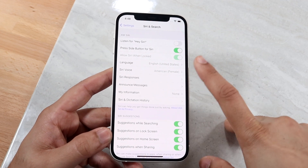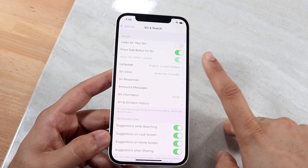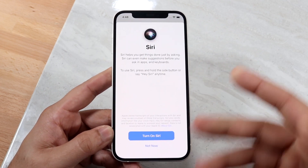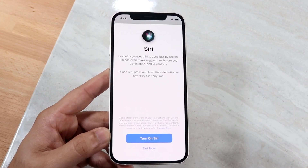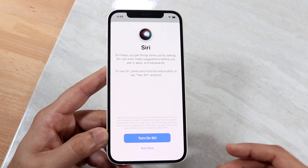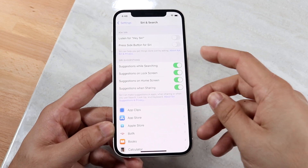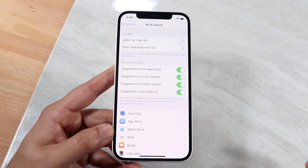There's an option right here that says 'Press Side Button for Siri.' If this is off, when you hold down the button Siri will just not do anything at all — it'll just say 'Turn on Siri' or 'Not now.' That's a pretty big deal.